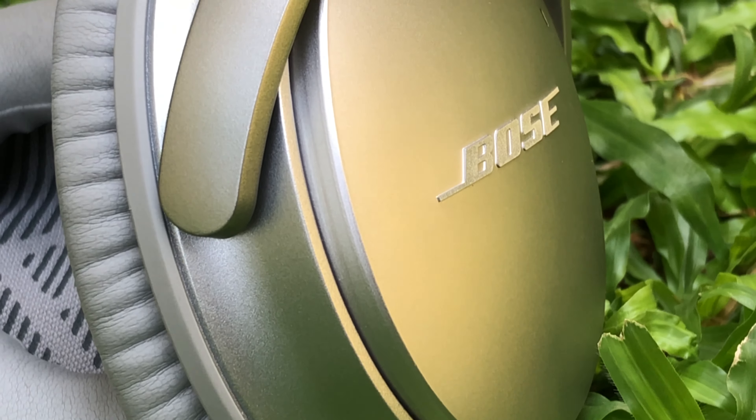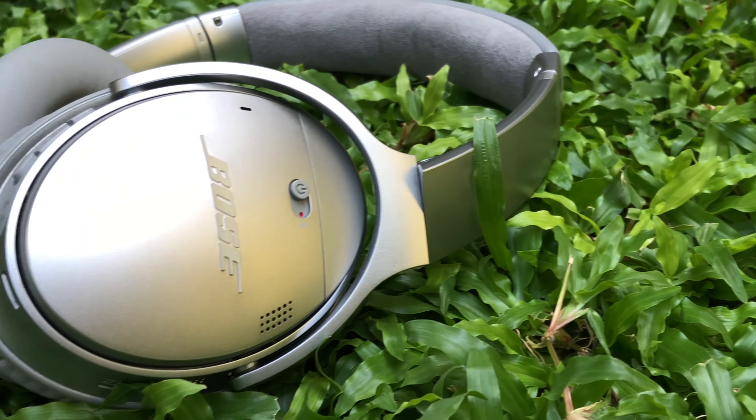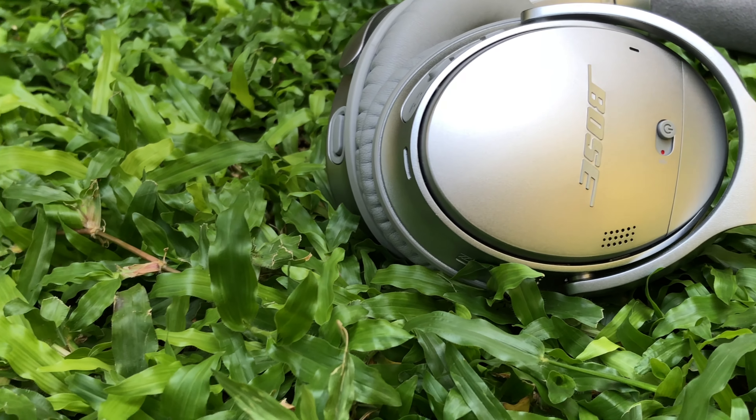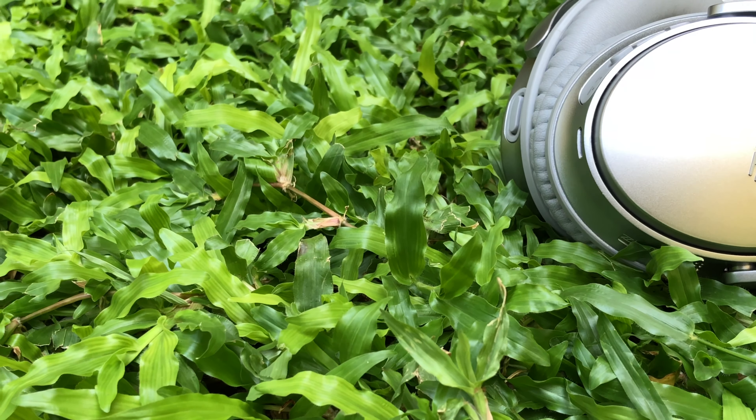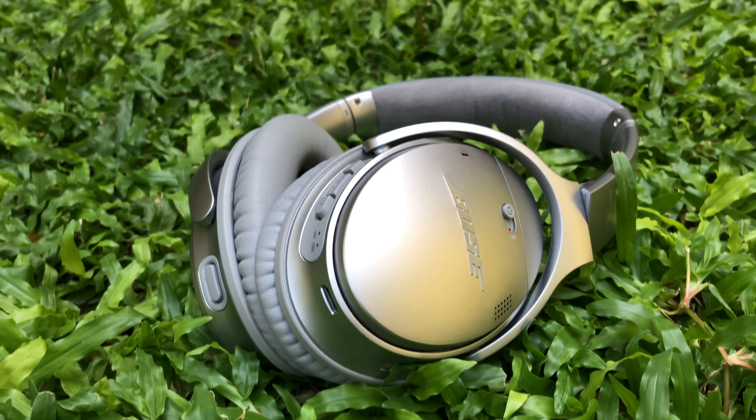These headphones have a neutral sound signature, so they are suited for listening to all kinds of music. The best part of these headphones is the active noise cancelling — it can cancel out virtually 90% of the background noise. If you are on a flight and you wear these headphones, you can cancel out all of the engine noise.